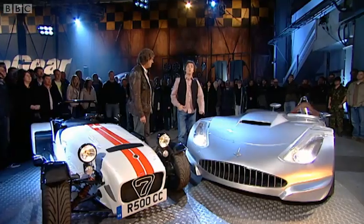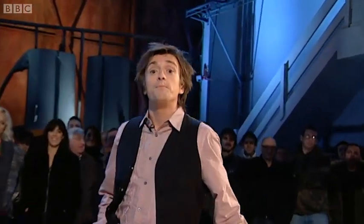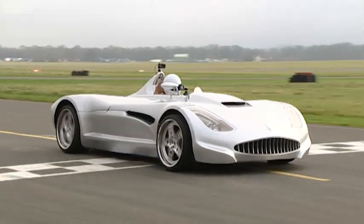And for that, we need our tame racing driver. Some say one of his legs gets longer when he sees a pretty lady, and that I haven't done one of these for some time and I've forgotten to make up a second thing. All we know is he's called the Stig. And he's off.